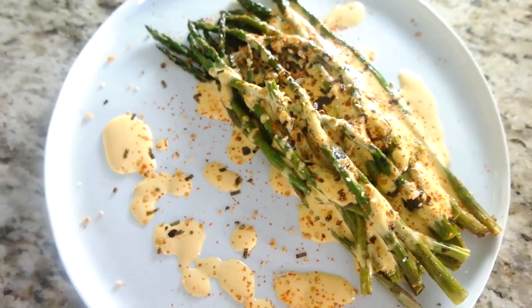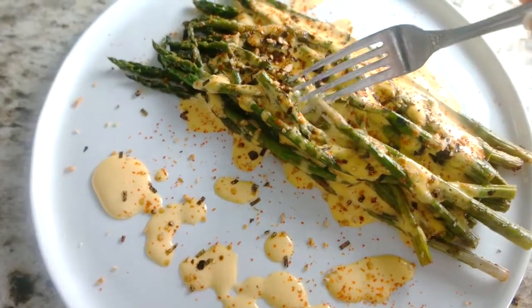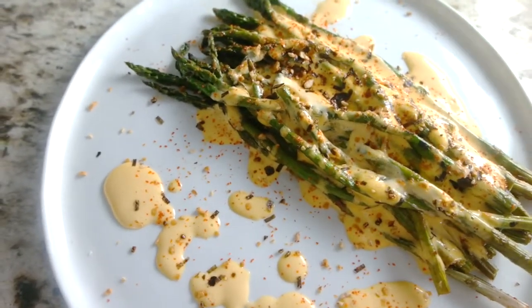If you like this recipe, don't forget to subscribe to my channel for more unique Asian and Asian fusion recipes.